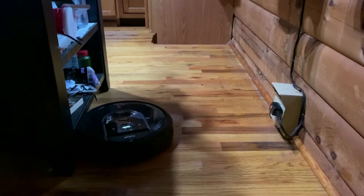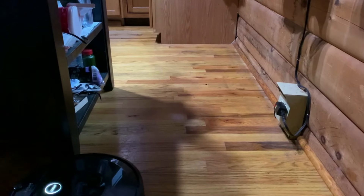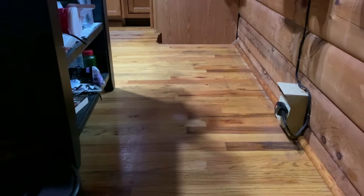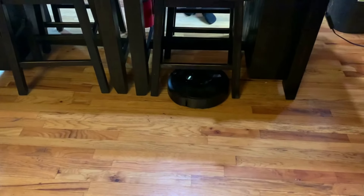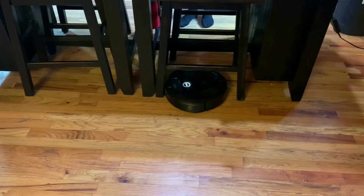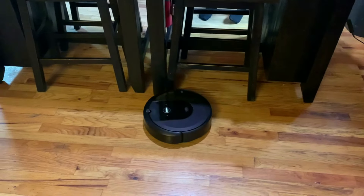This applies to Roombas with iAdapt 3.0, such as the i7 and store-exclusive variants like the i6 or i8, and the s9. All these robots use cameras to help them navigate, so this advice may or may not apply to other models like the i3. When you first get your Roomba, it won't have a map saved, so you won't be able to use any of the advanced cleaning features like room select or cleaning zones.